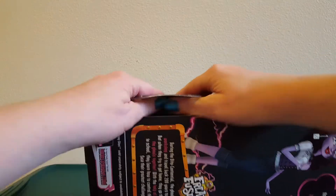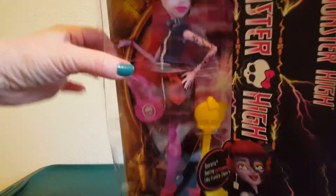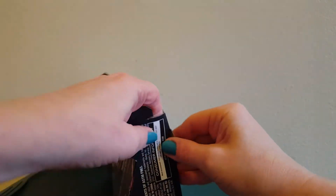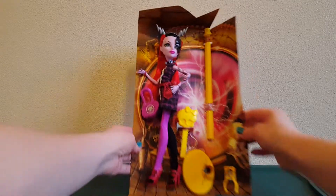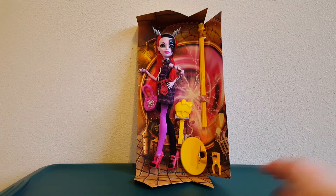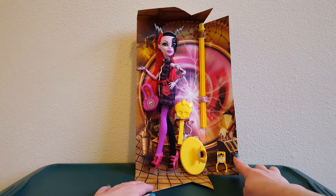So let's see how this goes. Is she gonna slide out? No. Let's do a little more pulling apart here. The box is kind of awkward shaped. There we go. There's a better look at her with her background — that looks pretty cool. She's got a yellow stand and a yellow hairbrush, a purse. Let's see how easy she is to snap out of here.